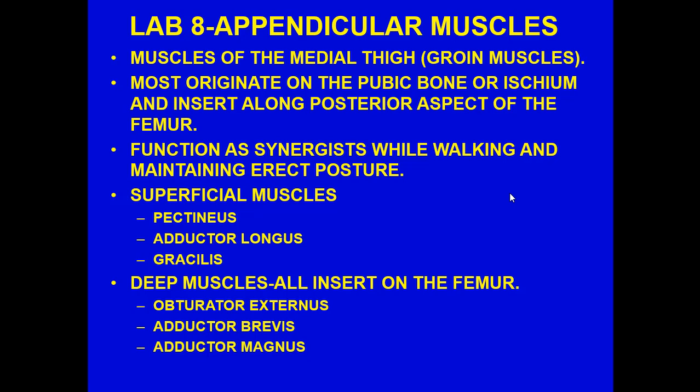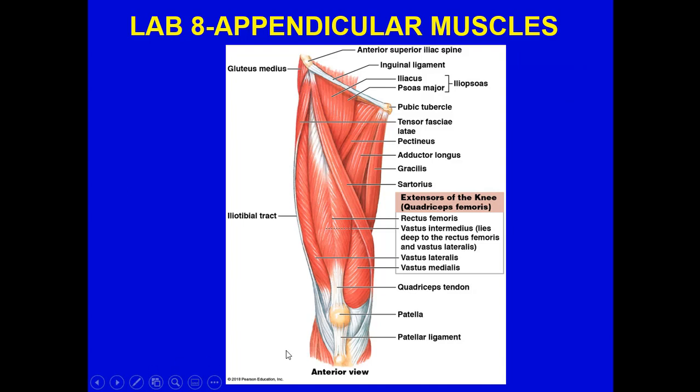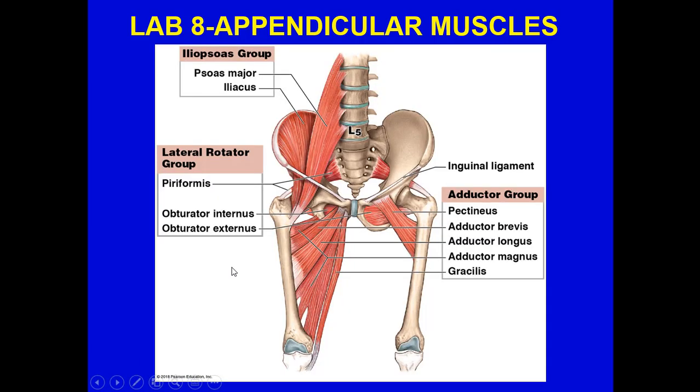The muscles of the medial thigh are the groin muscles. Most originate on the pubic bone or ischium and insert along the posterior aspect of the femur. Their function is synergistic while walking and maintaining erect posture. Superficial muscles include the pectineus, adductor longus, and gracilis. Deep muscles all insert on the femur: the obturator externus, adductor brevis, and adductor magnus. The adductor magnus is a sheet covering through here, and the gracilis attaches to the femur right here.